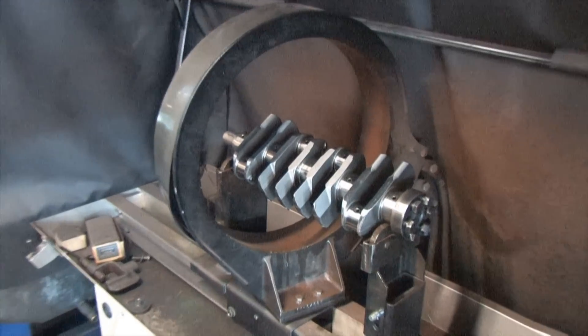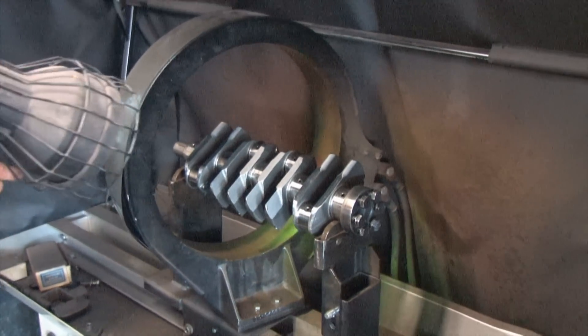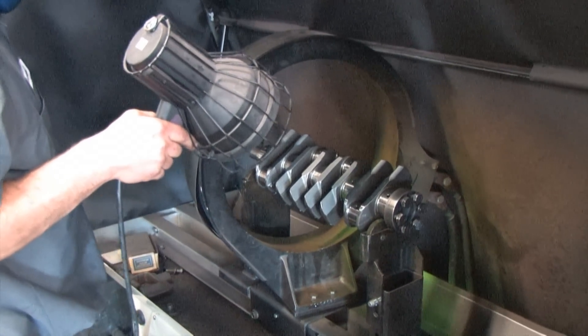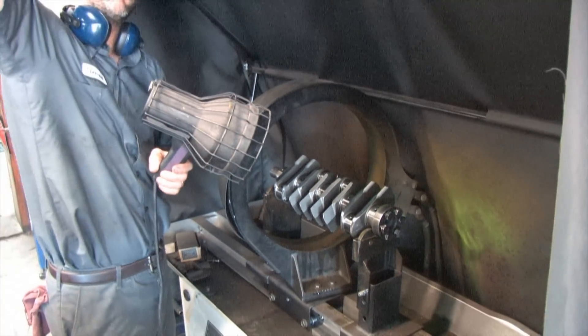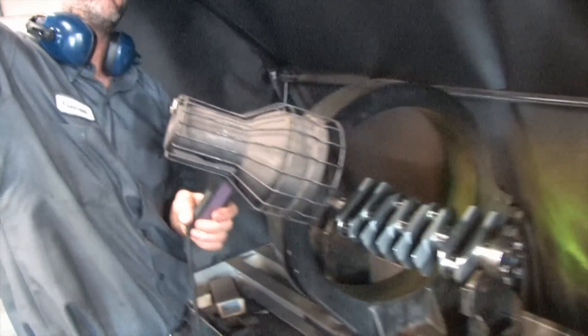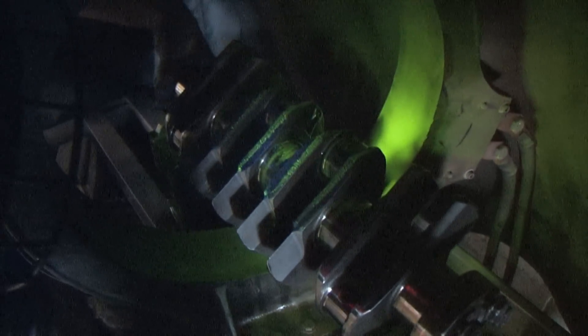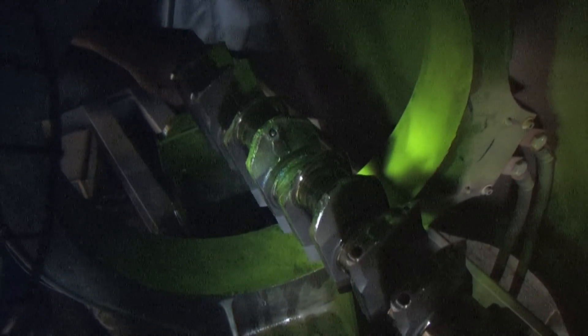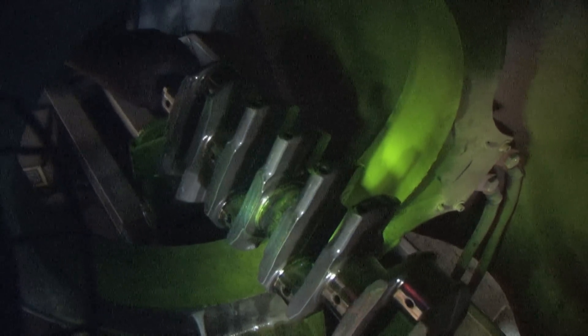What we're going to do today is check for cracking around the journals and the fillets using a non-destructive magnetic ultraviolet dye penetration test. Some people call it magnafluxing, but magnaflux is a brand, not a verb. When a ferrous part is covered with this dye and placed in a magnetic field, it's drawn into the cracks where it reflects more ultraviolet light, making the cracks visible to the naked eye. With this type of magnetic dye penetrant test, a crack would show up as a fine, bright yellowish-green line.